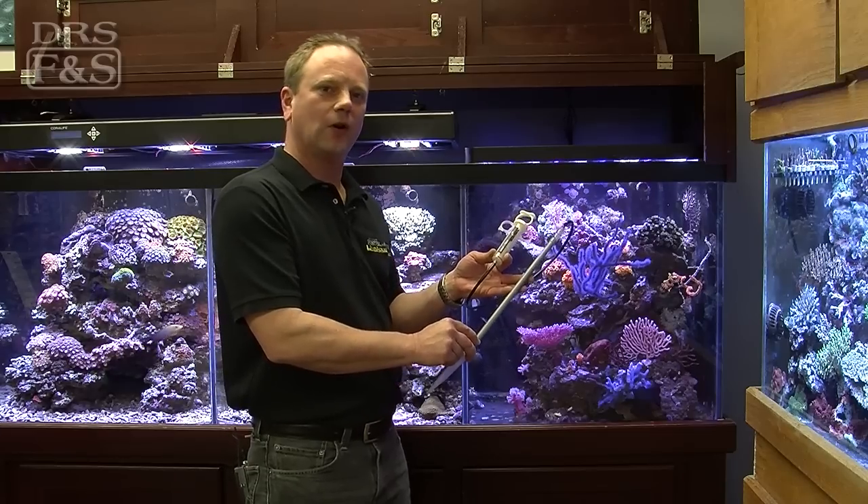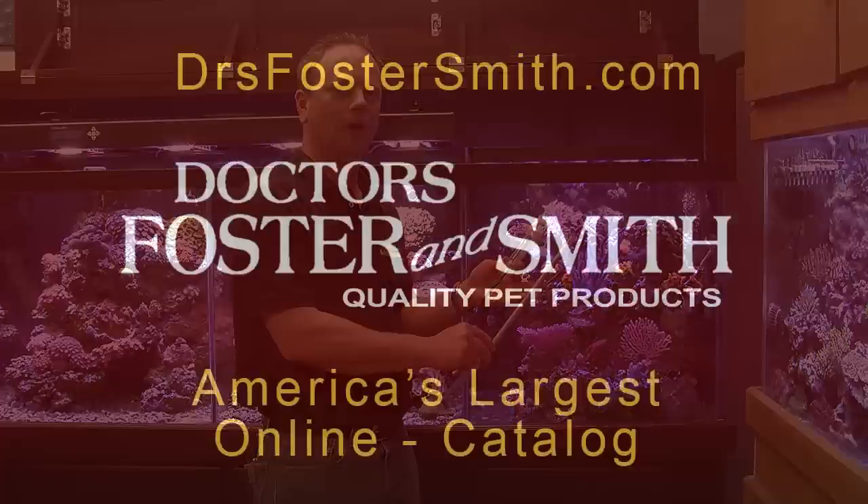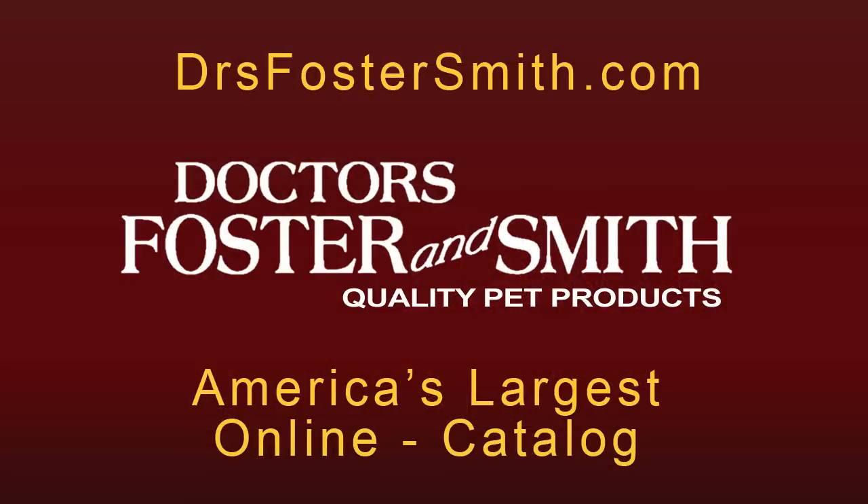This is just one of dozens of aquarium maintenance products, along with hundreds of other products for your freshwater and marine aquariums, all found at doctorsfostersmith.com.